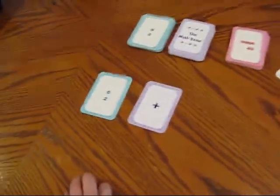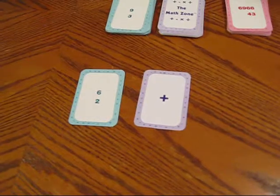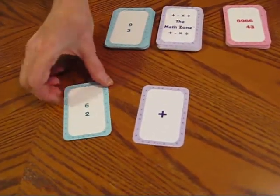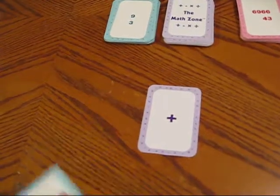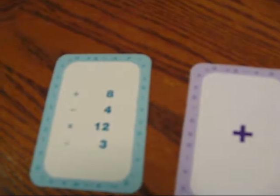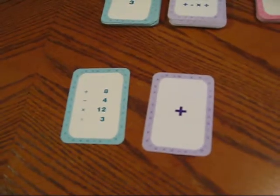So it looks like you pulled an addition problem, so you need to do 6 plus 2. Can you tell me what the answer is? You're so smart. Now in order to check your answer, just flip your card over. And you see where it says plus and 8 — so you got it right, didn't you? That means you get 8 points for your turn.